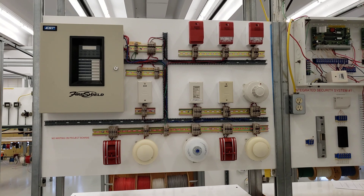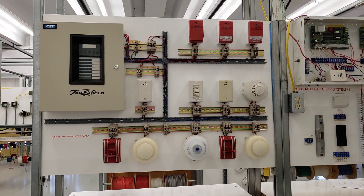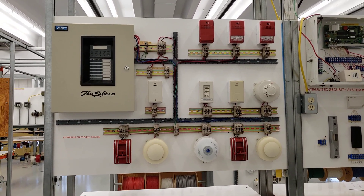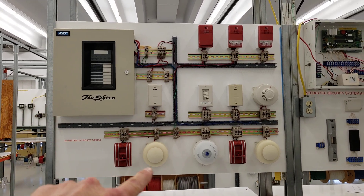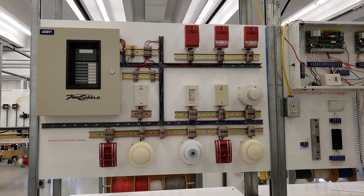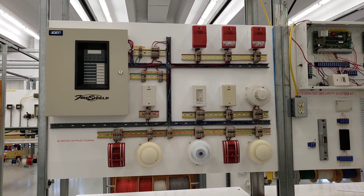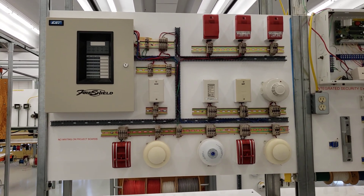In addition to your electrical ticket, there is a separate ticket for fire alarm installations, but as an electrician with the 309 license you'll be working on these fire alarm systems. We have the panel here, smoke detectors and heat detectors, and initiating devices as well. You'll be going through all the wiring and applicable codes for each installation.